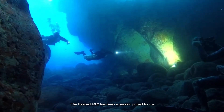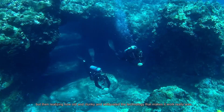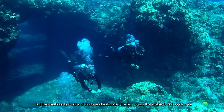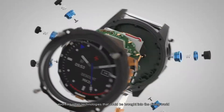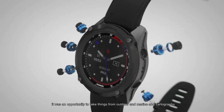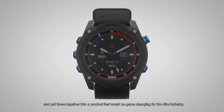The Descent MK2 has been a passion project for me. I remember starting as a diver with my first dive computer, thinking how awesome and amazing it was, but then realizing how old and clunky and antiquated the technology that makes it work really was. As we progressed at Garmin, building more advanced outdoor wearables and evolving other technologies that could be brought into the diving world, it was an opportunity to take things from outdoor and marine and cartography and put those together into a product that would be game-changing for the dive industry.